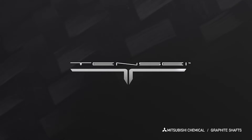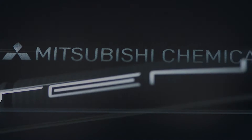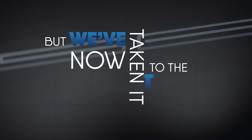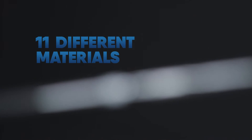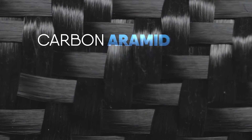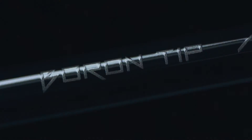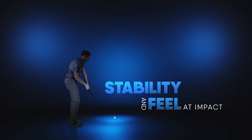Mitsubishi Chemical Graphite shafts have been using a multi-material approach to golf shafts for years, but we've now taken it to the next level with the Tenze CK Pro Series. While many high-performance golf shafts use three to six materials, the Tenze CK Pro Series utilizes more than 11 different materials, including our low-resin content prepreg, ultra-thin prepreg, a carbon aramid fiber weave, and a boron reinforced tip section to deliver maximum stability and feel at impact.